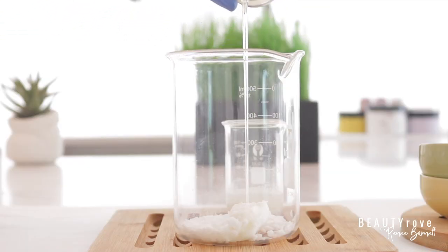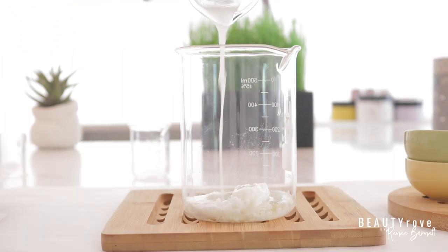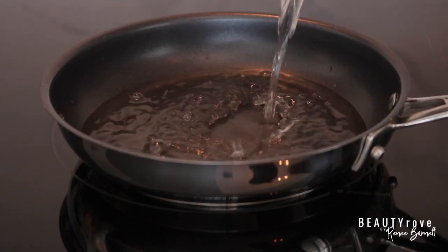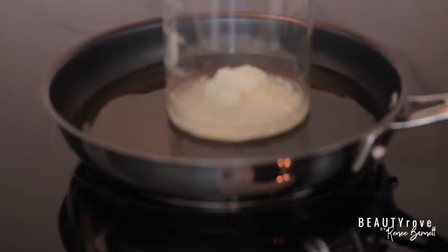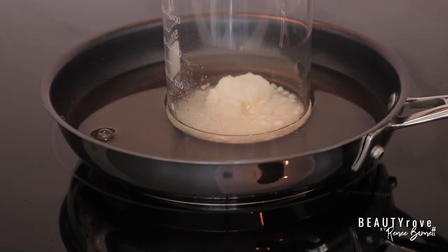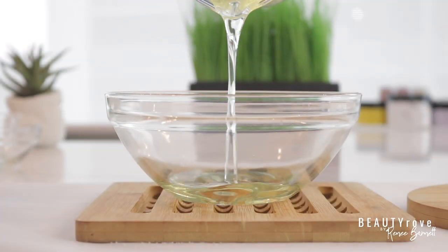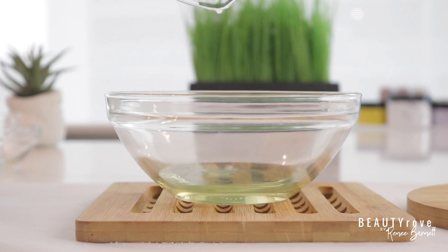Now I'm going to pour my oils over into my emulsifiers and butters — this is my apricot kernel oil, and next I'm going to pour in my coconut oil. Then I'm going to create a water bath by pouring some water into my pot, and sit my butters and oils into the water bath and let them melt over low heat. Now I'm going to transfer my oils and emulsifiers into a larger bowl so I can move on to my next ingredient, which is incorporating my sugar.